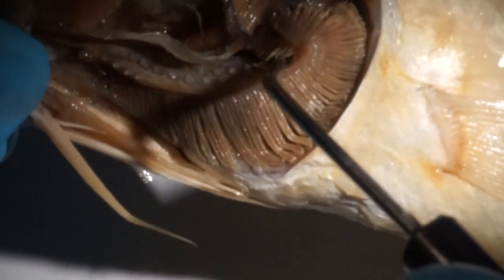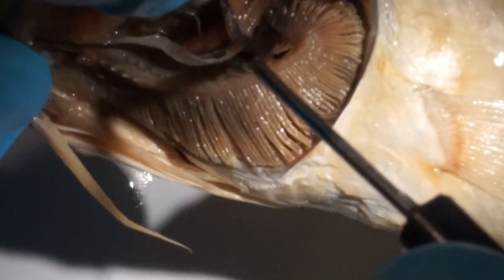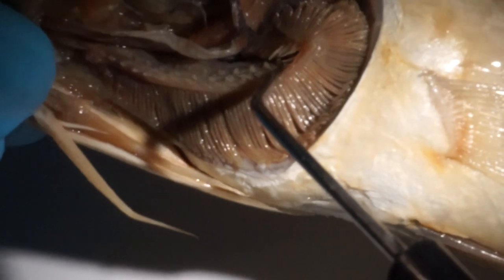Now we look at the upper limb. We have one, two, three, four, five, six long gill rakers.